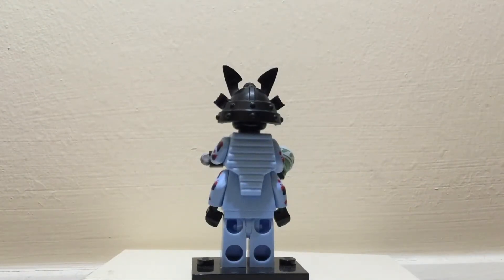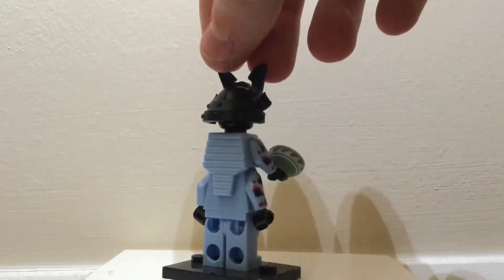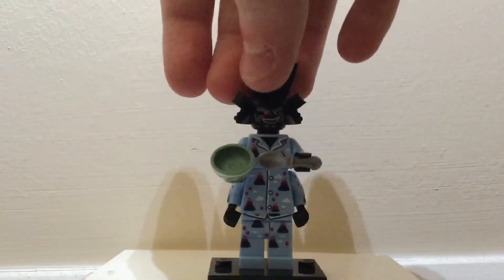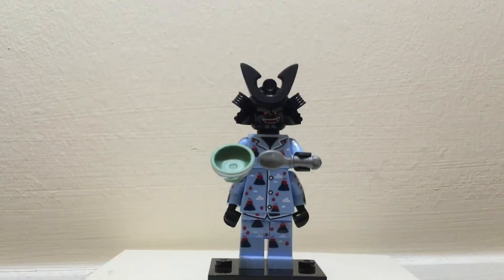There's just the back of the plates on the back, and his volcano pattern does continue down his arms as you can see.